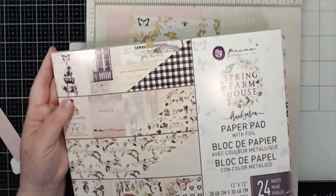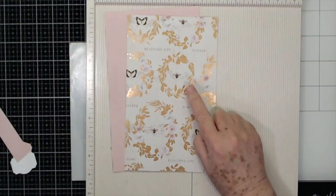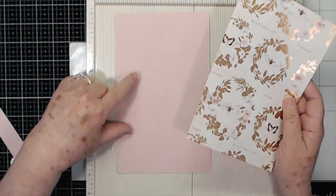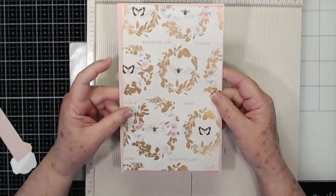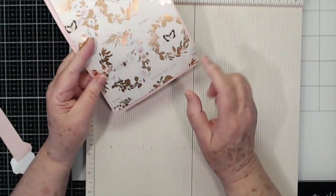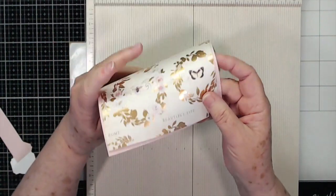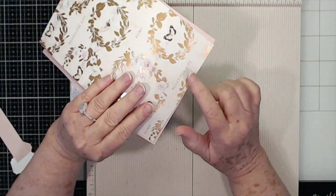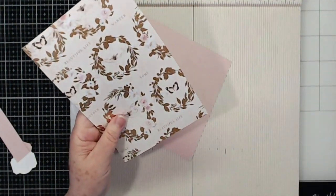This is from our new paper collection from Prima, it's called Spring Farmhouse. I love the gold foil in this and it has a little bit of that pink in those flowers, so that's what we're going to bring out in the background. This is a directional paper so I need to decide how I want my little lip that's going to fold over to show, and of course I want my writing to show, so this is going to be my front side right here. We're going to go ahead and round these corners.